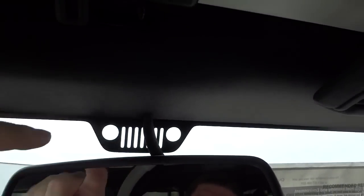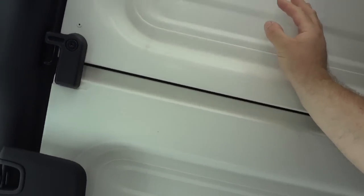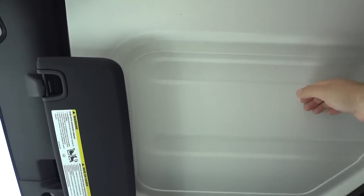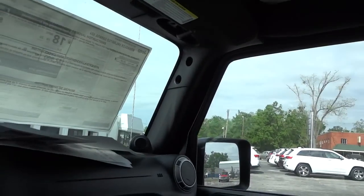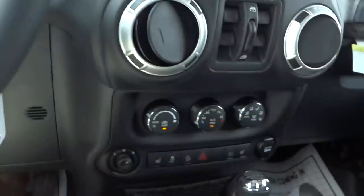You have a handle there, auto-dim rearview mirror, and right above it a little Jeep symbol — pretty cool. The visors have little mirrors in them. This roof section is like T-tops in a way — this panel is separate from that one and separate from the back, so you can take these panels out individually, put them in that bag in the back, and get some sun without taking the whole top off.